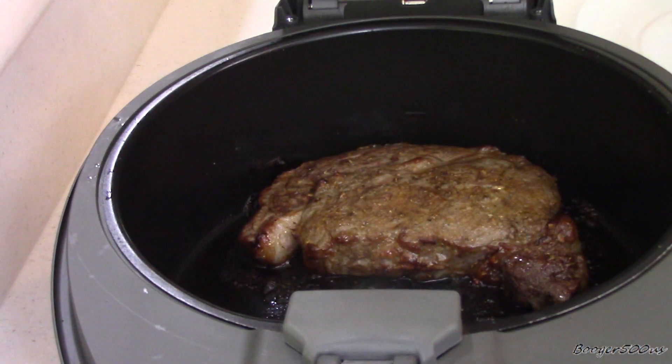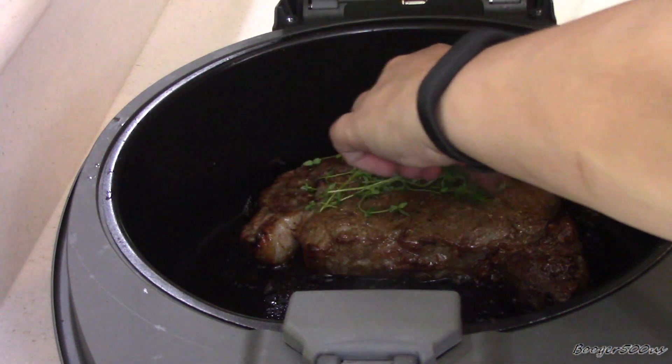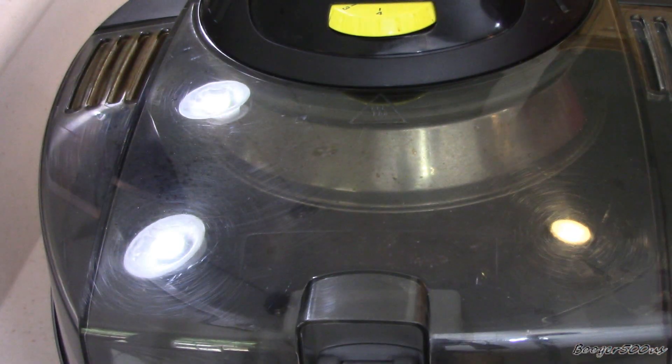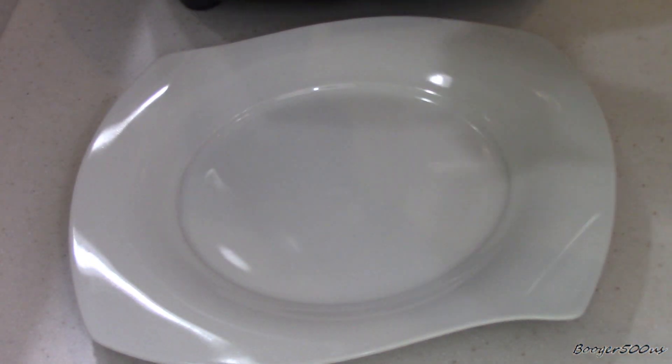10 minute mark. Here's what I'm going to do — it looks fabulous. This is what I do with my other recipe: I'll put some thyme on it, take some fresh thyme and about a tablespoon of butter, and I'm going to let this go for another two minutes. All right, guys, so that was probably 13 minutes total.